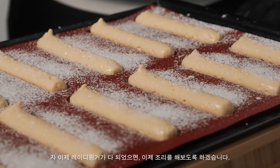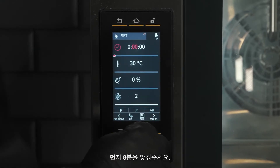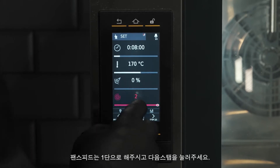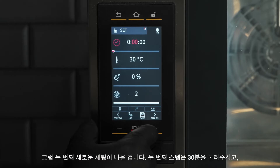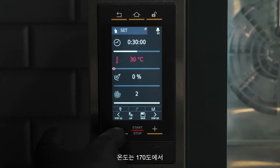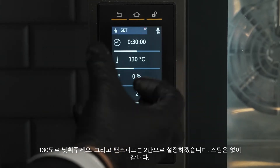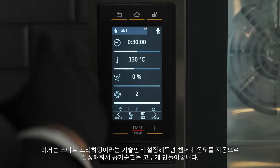Now the lady's fingers are piped and dusted, we're ready for cooking. We're going to program the oven in two steps — cooking at a high temperature and then a lower temperature to start to brown and also to dry out. First we hit the set button, then go to time — time is going to be eight minutes — then temperature: 170 degrees centigrade. Fan speed one. Then for the second step we set the timer for 30 minutes, reduce temperature from 170 to 130, and leave the fan at speed two to remove the steam that's built up in the oven from the cooking process. Once we hit start, the oven will start to smart preheat — heating the whole chamber, not just the air.